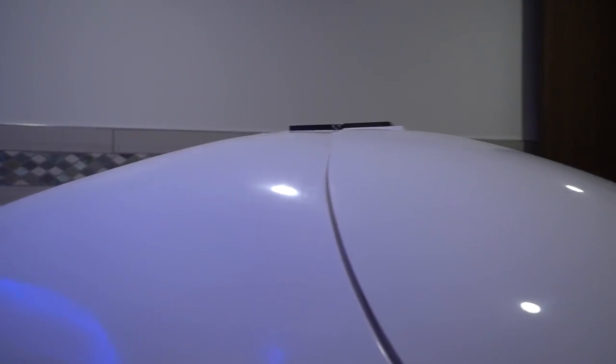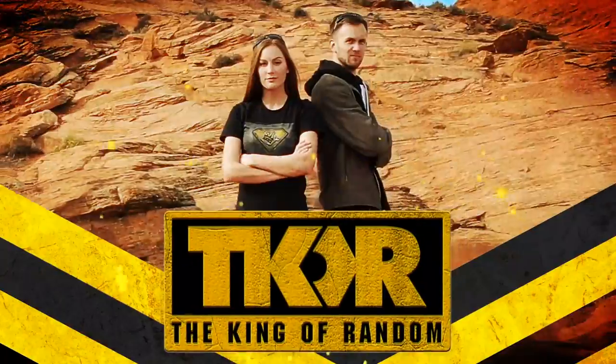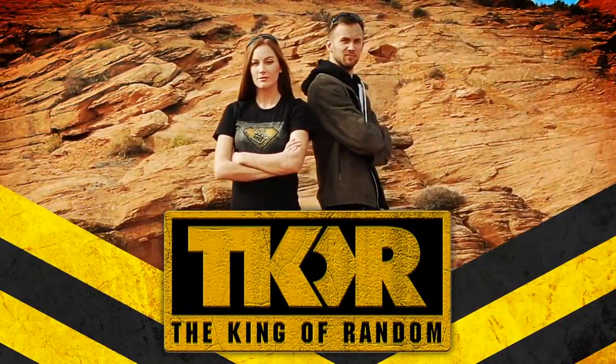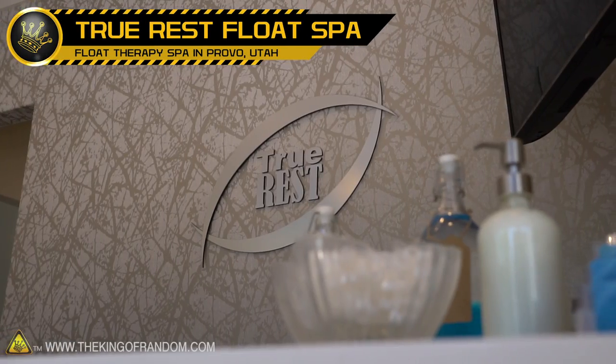In today's video, we are taking a look behind the science of water buoyancy. We are here today at True Rest Float Spa in Provo, Utah, and I am here with Chris, and he is allowing us to use his facility today to try and test water buoyancy.